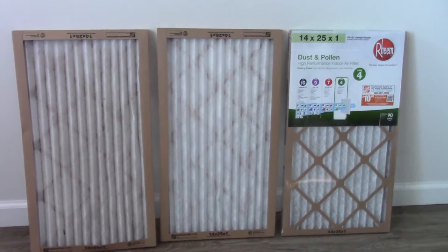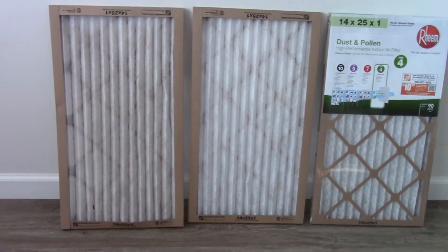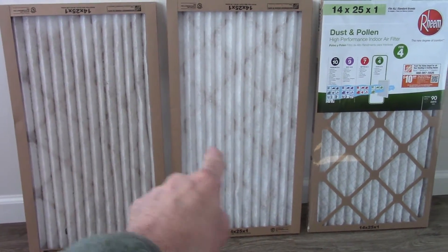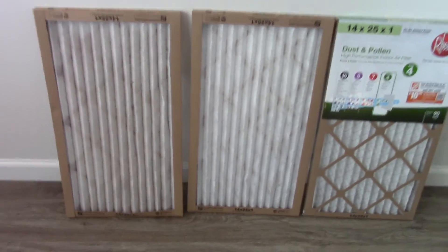Look how dirty that one is — that's 30 days old, and this one here is brand new out of the package. Look at this stuff — maybe get this in the sunlight a little bit. Look at it, it's just all in the pleats. It's just dirty and you don't want that stuff traveling through your system.